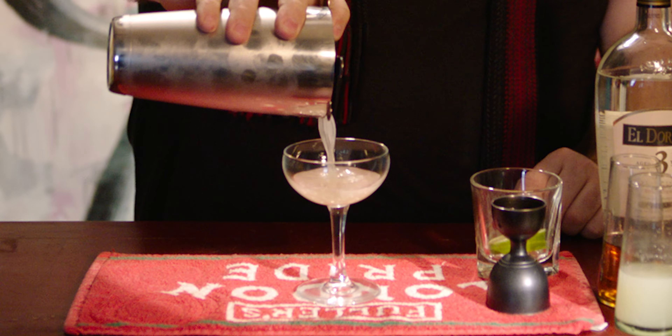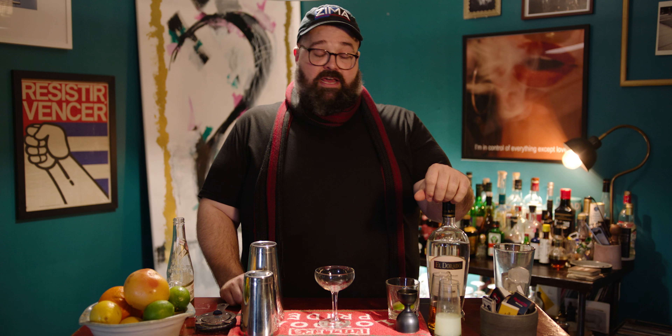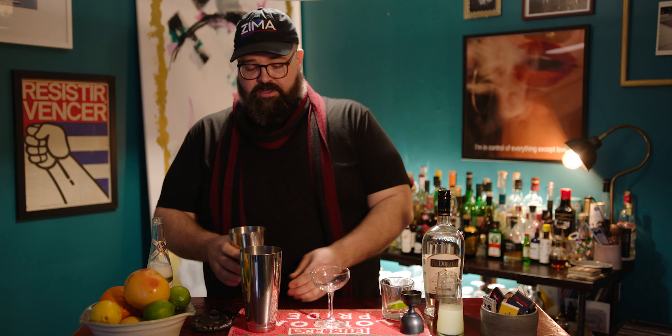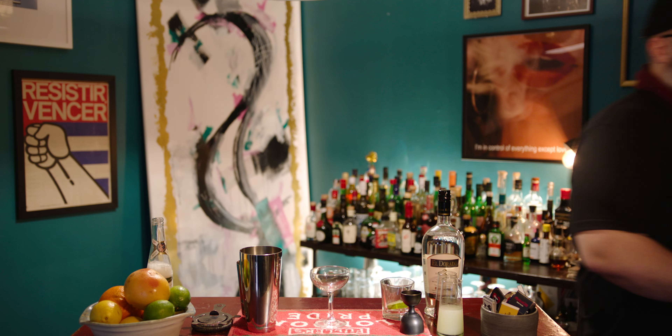We're going to make a drink today that I don't think is getting enough attention. It's called a daiquiri — not a frozen daiquiri, which you might be familiar with from Wedding Crashers or Chili's or Applebee's. We are going to make a real one, so you're going to want to have a shaker. You're also going to want to have ice, which I need to get.